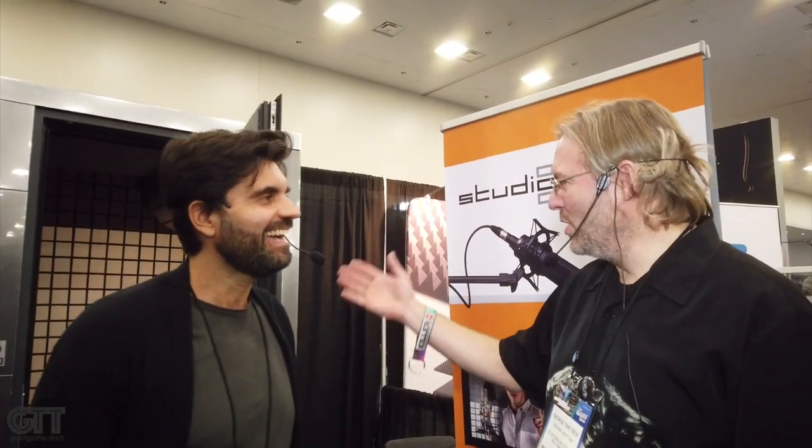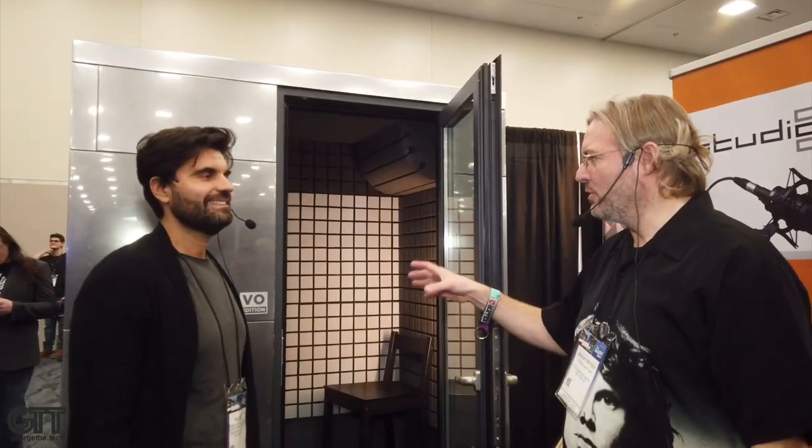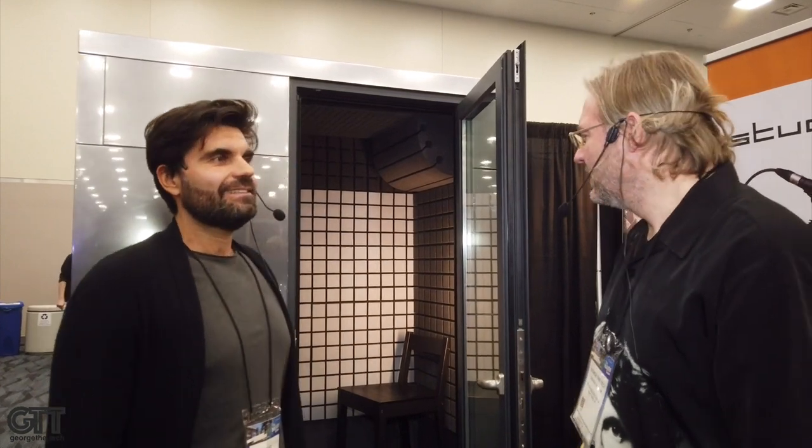Hey everybody, it's George the Tech here at NAMM 2020 in Anaheim. I promised you five amazing things from NAMM and this is definitely going to be on that list — this is Studio Bricks. You've got a beautiful chrome paint job version here. This is the Studio Bricks One Plus. It's the three by five. Tell me why this booth works so well for voiceover in this size.